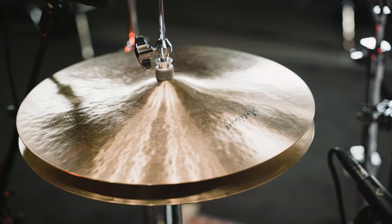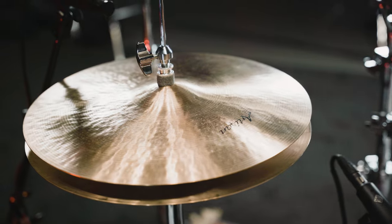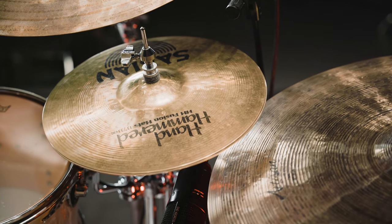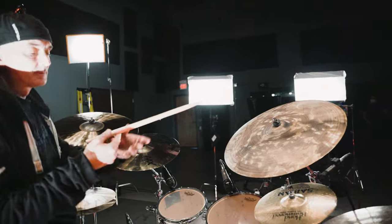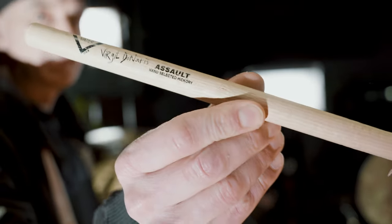And I have Artisan 15 inch Hi Hats. These are a 13 inch Fusion Hats, hand hammered. The sticks I use are Virgil Donati Assault.